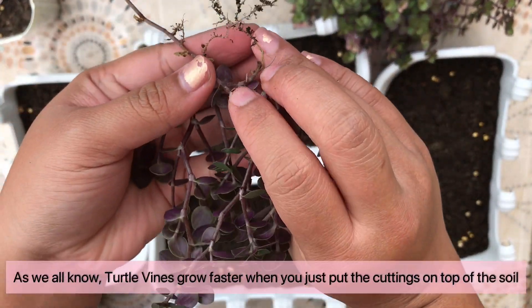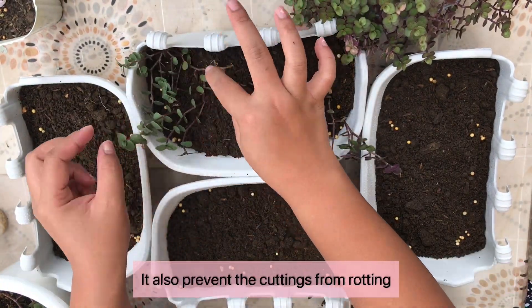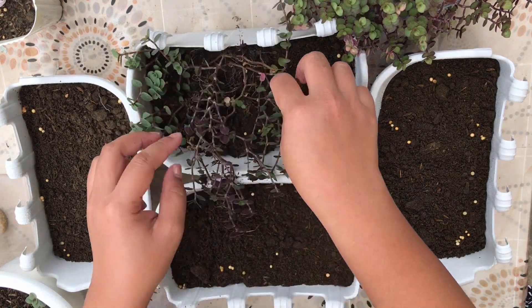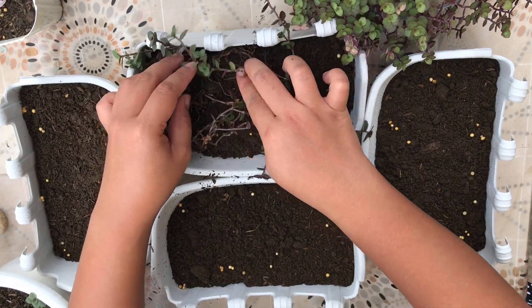As we all know, turtle vines grow faster when you just put cuttings on top of the soil. It also prevents cuttings from rotting. Let's also put them at a little bit of distance from each other to give them some space to grow.